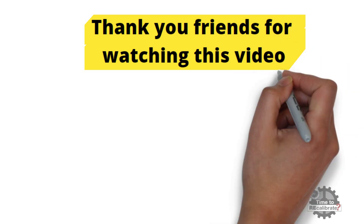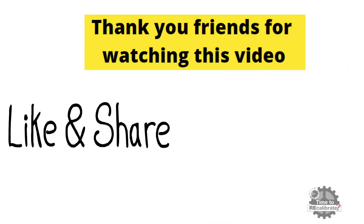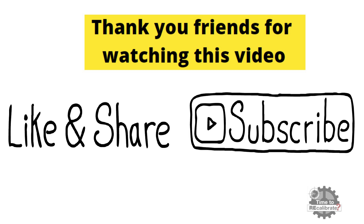Thank you friends for watching this video. If you like this video, please press the like button — it will motivate us to make more informative videos like this. If you have not subscribed to this channel yet, please subscribe and press the bell icon to get notifications when we post new videos.